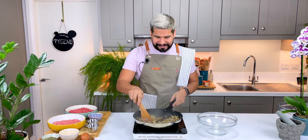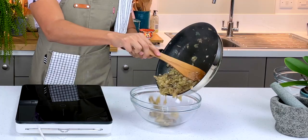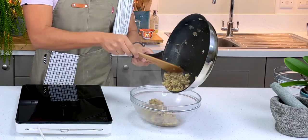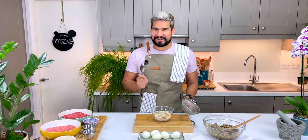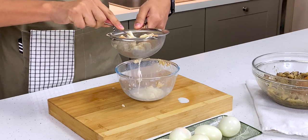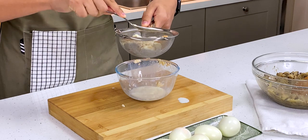My onions and mushrooms are all nice and soft now. I love the smell you get from it. So now I'm going to move this over to a bowl to let it cool down a little bit. While my onions and mushrooms cool, I'm going to continue with the rest of my ingredients. My bread is nicely soaked now, but I need to get rid of any excess liquid so I'm just going to put it through a colander.